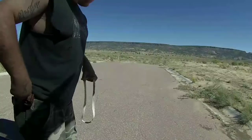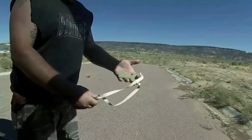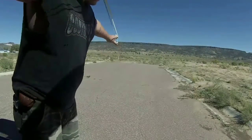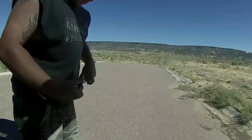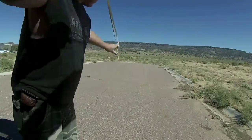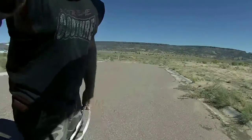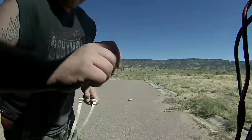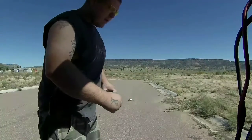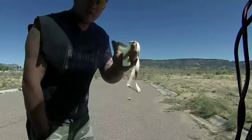Two marbles about 20 feet away. Let's see if I can draw a full butterfly with the G10. One. Two. Yeah. No WFS — marble. Draw a full butterfly and take the shot. It can be shot either way.